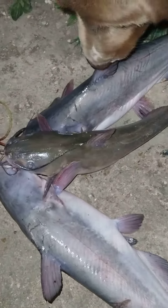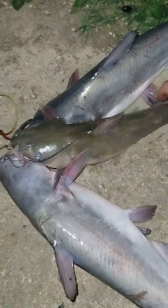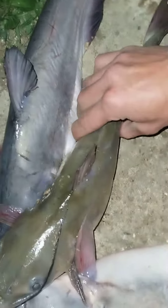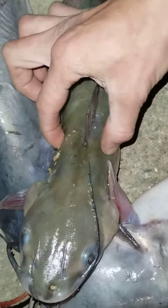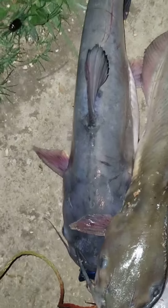I typically like channel cat a little better. Some people don't think so — they have a little bit more of a meatier, fishier taste — but as long as you get that red out of the inside, I don't seem to have a problem with it. I like them because they seem to be a little more thick and you get a little more meat off of them than a blue cat. With blue cat, you have to get them pretty good size to really get a whole lot, in my opinion.